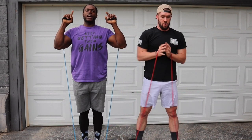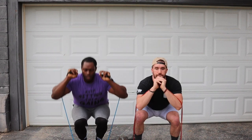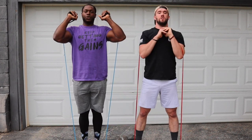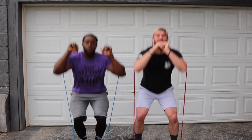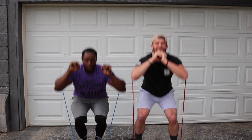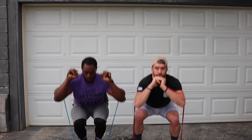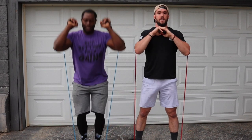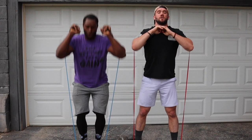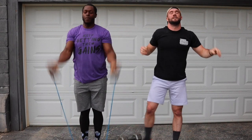Now we're going to do individual pause squats — pause at the bottom, stand all the way up. Three, two, let's go. Stand up. One, come on, two, three, four — come on guys — five, halfway there. Oh, my gracious, it is burning. Six, seven, three more, eight, two more, nine, last one. Oh, my gracious.